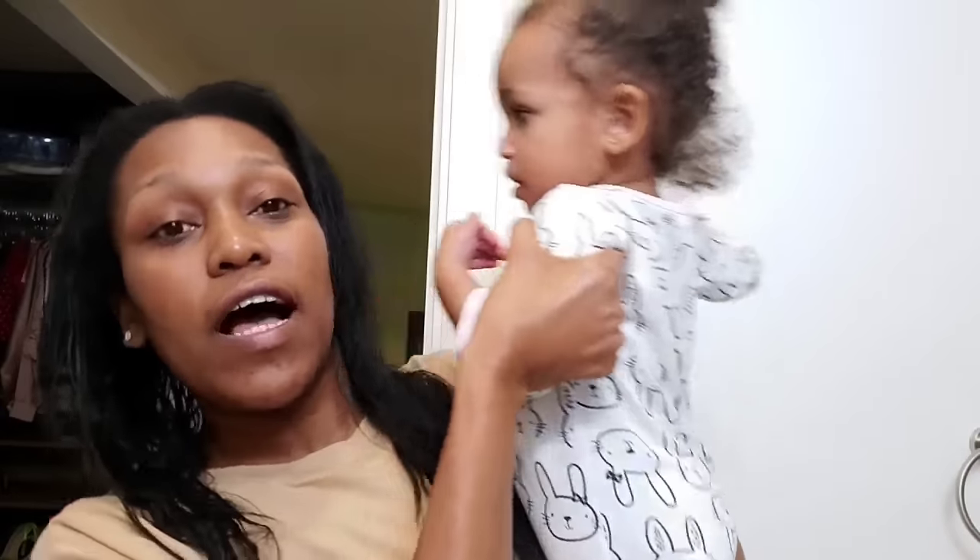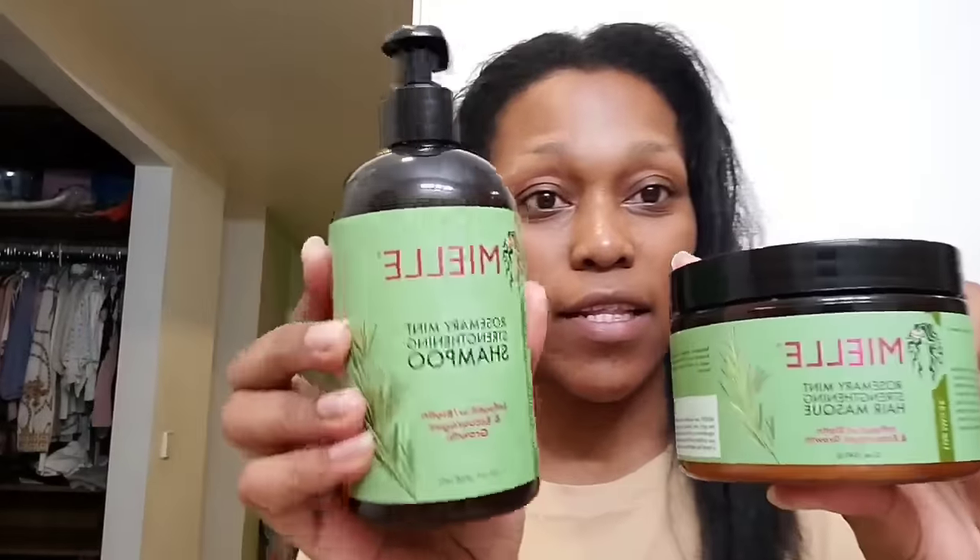I was wearing my cornrows for four weeks, so I'm doing wigs, and I decided to wash my hair today. I used the Milly line. I remember one time I used it in the past and I told you guys I didn't really like it. It was in my cupboard and I totally forgot what it did to my hair, so I decided to use it today to wash my hair.